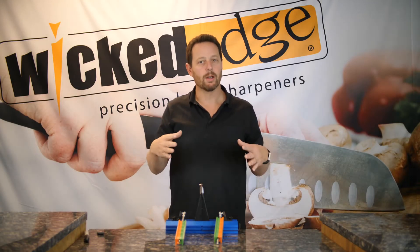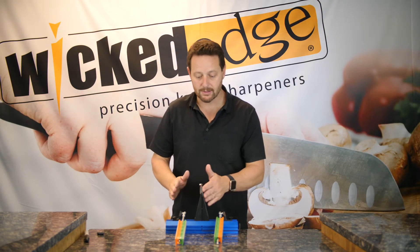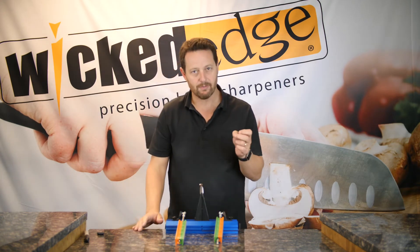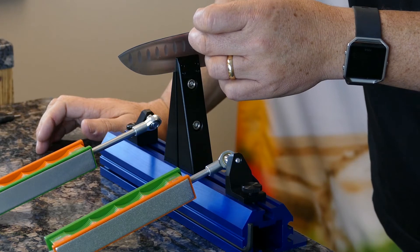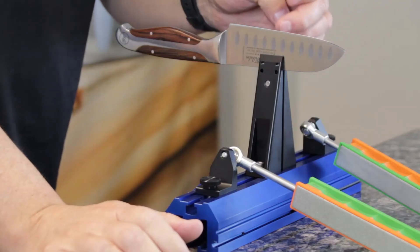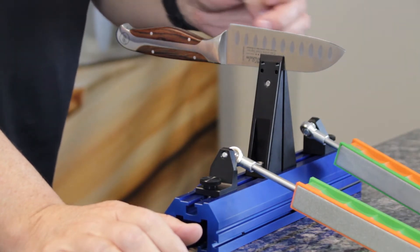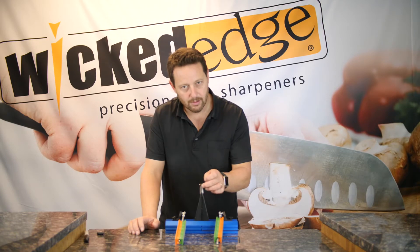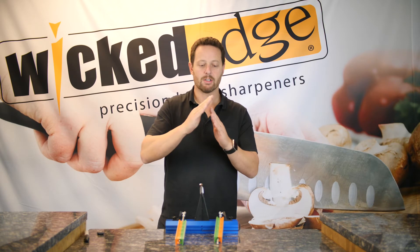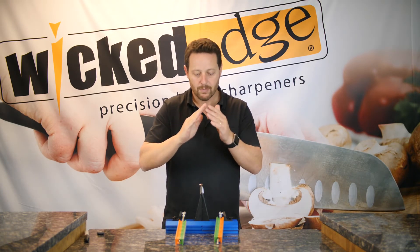Now is the part where I check for a burr. Since I've been sharpening with my right hand, I'm going to check for a burr on the left-hand side of the blade, because I should be pulling metal up and over. So I'm going to take my fingernail and run it up the side of the knife. And if I feel it catch when I get to the edge, I know I've got a burr. And that feels great — you can probably hear it as I drag my fingernail across that.